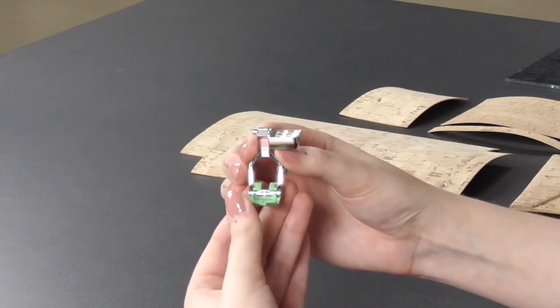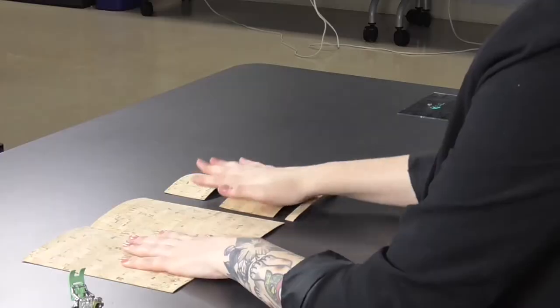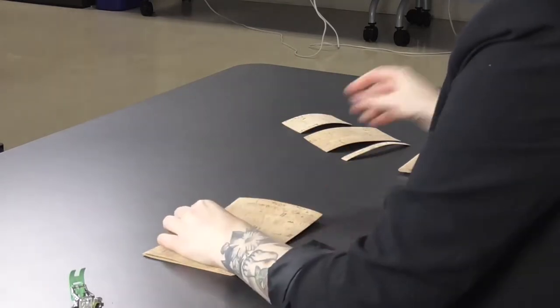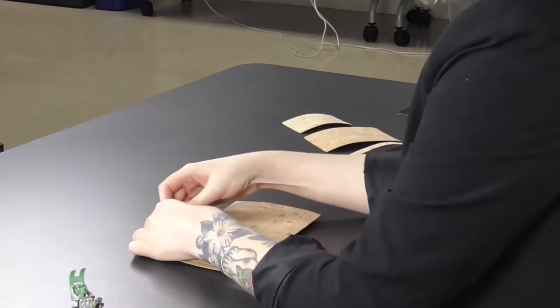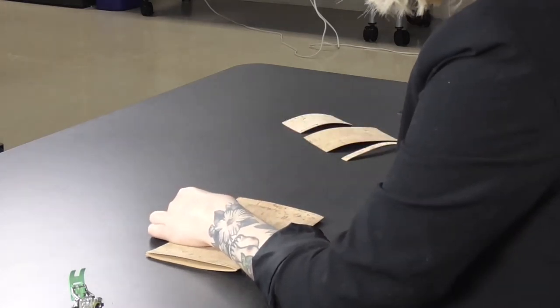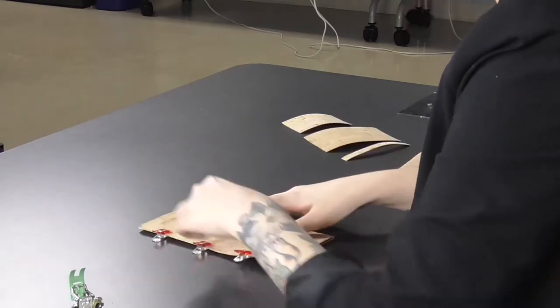Cork may be an unusual material for some of you, but using a nonstick foot will make all the difference. For this project I'm going to be using nonstick zigzag foot number 52D. The Teflon coating on this foot is going to make stitching and sliding over that cork a breeze, and dual feed is going to power through any bulky seams. We're using wonder clips — or you could also use a basting glue — rather than pins, because cork, like leather or vinyl fabrics, once you perforate it that hole is there forever. You can't unpin cork.